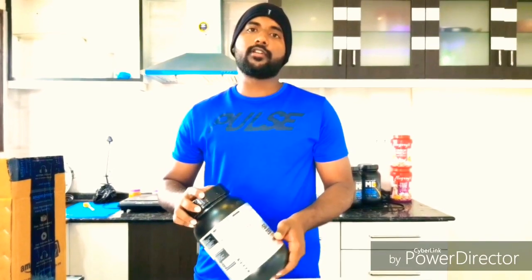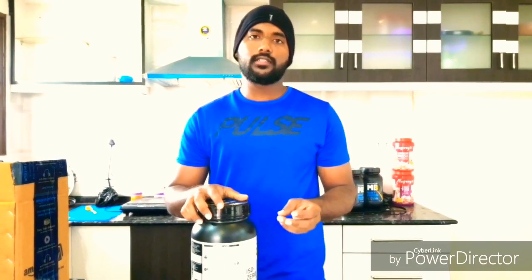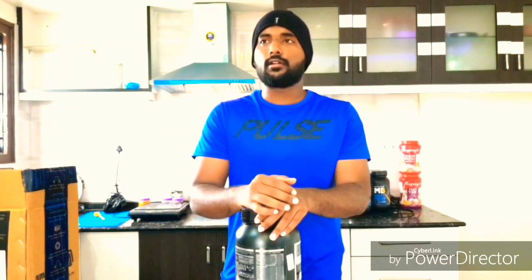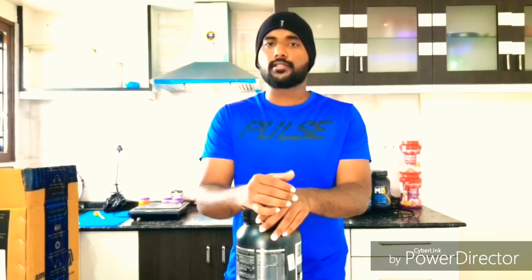You can get the same product in 3 variants of flavors: chocolate, strawberry, and vanilla. These are available for 1 kg, that is 2.2 lbs. You can also get 2 kg. A half kg product is also available on their website.